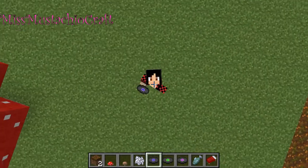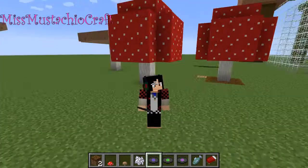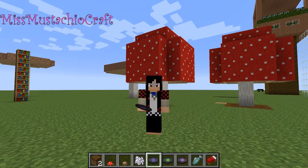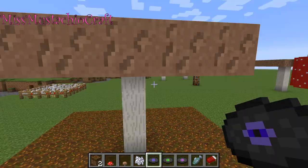Hello everybody! This is Miss MustachioCraft and today I'm going to be showing you how to make something very simple. Mushroom trees! So as you all know, there are two types of mushrooms: the red polka dot mushroom and the grey mushroom.